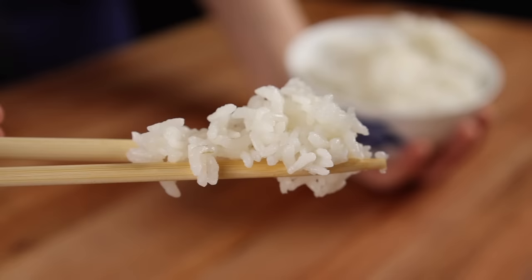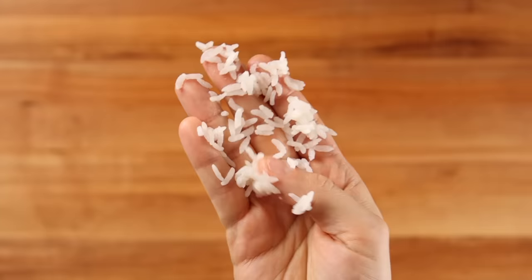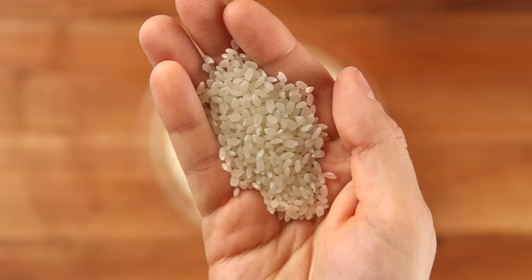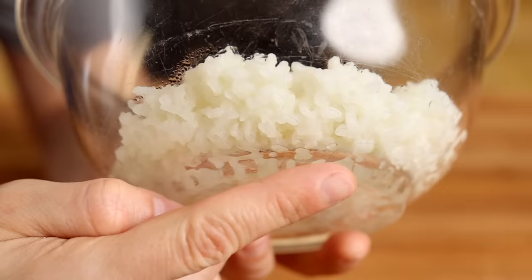Because Calrose is a medium grain, it's inherently very sticky. Smaller grains of rice tend to be higher in a starch called amylopectin, which is what makes rice sticky. But contrary to popular belief, stickiness isn't the enemy of a good fried rice. Most Japanese fried rice is made with short grain — the kind you use in sushi — which is even stickier than medium grain. The real culprit in mediocre fried rice isn't stickiness, it's moisture.